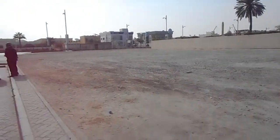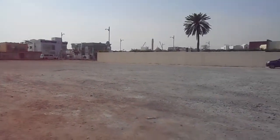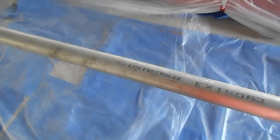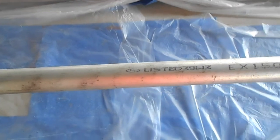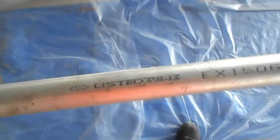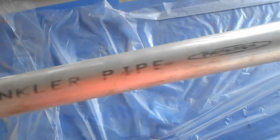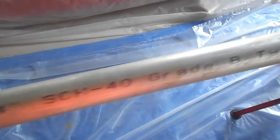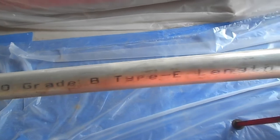Hello guys, how are you today? I am going to show you a very nice video about firefighting pipe preparation. Before hanging the firefighting pipes, what shall we do when we receive the pipes? We receive GI pipes — as you can see here, we have Surya Prakash sprinkler pipe, ASTM A135 Schedule 40 Grade B Type E, also called ERW pipes. This pipe is mostly used for firefighting systems.